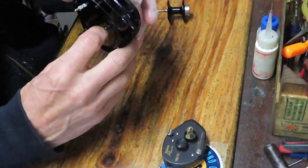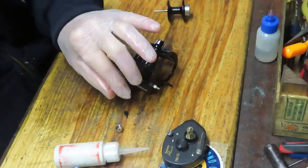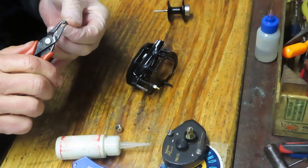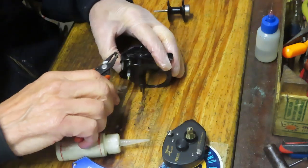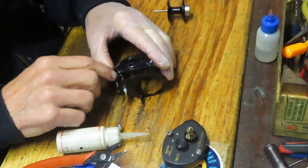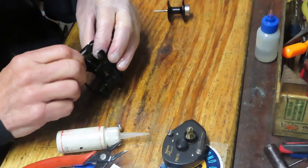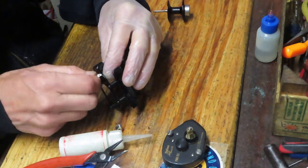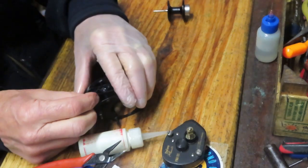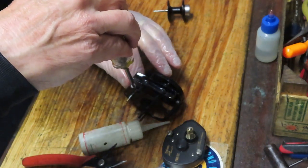Before I go any further I'm going to put a spot of oil in, take my pliers, reinsert the pinion gear, and reinsert the pawl. Then as you're centering it, turn your handle — or what would be the handle for the worm drive — so you can make sure it's moving properly, then go ahead and put that cap back on. That's the case side done.